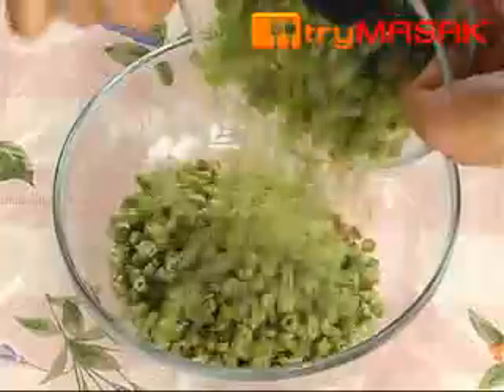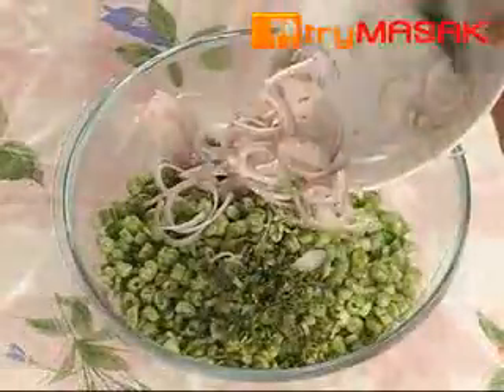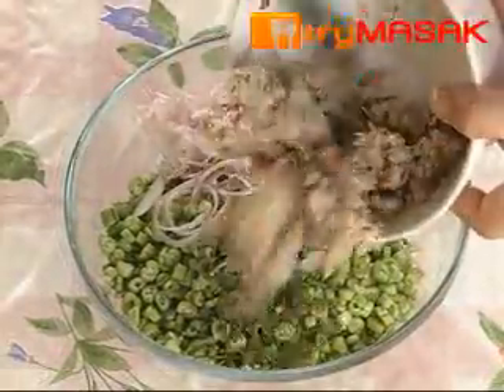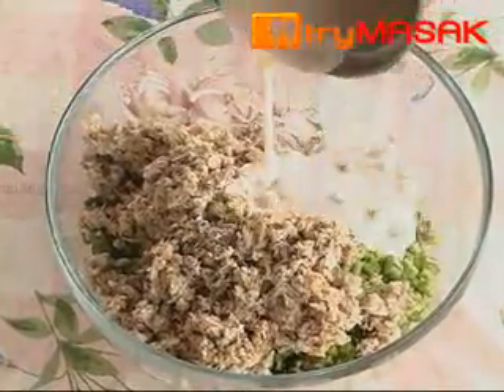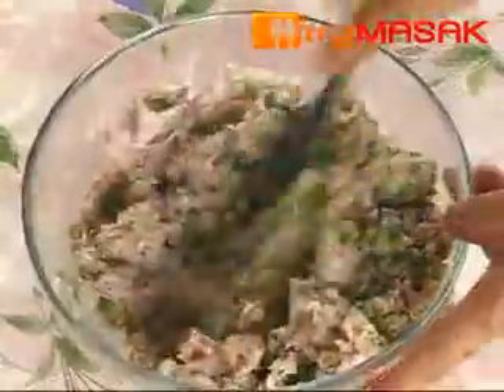Finally, insert the long beans, onions, fish, and coconut milk together in a bowl. Mix all the ingredients evenly. Long bean kerabu is now ready to be served.